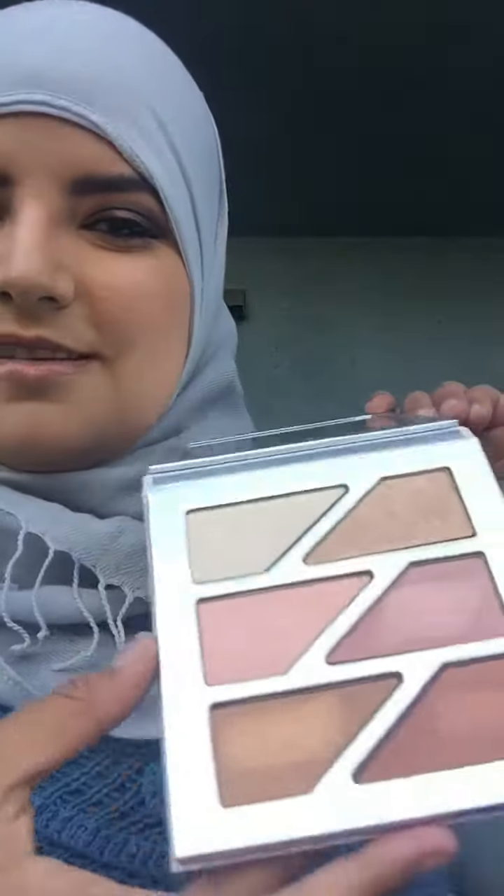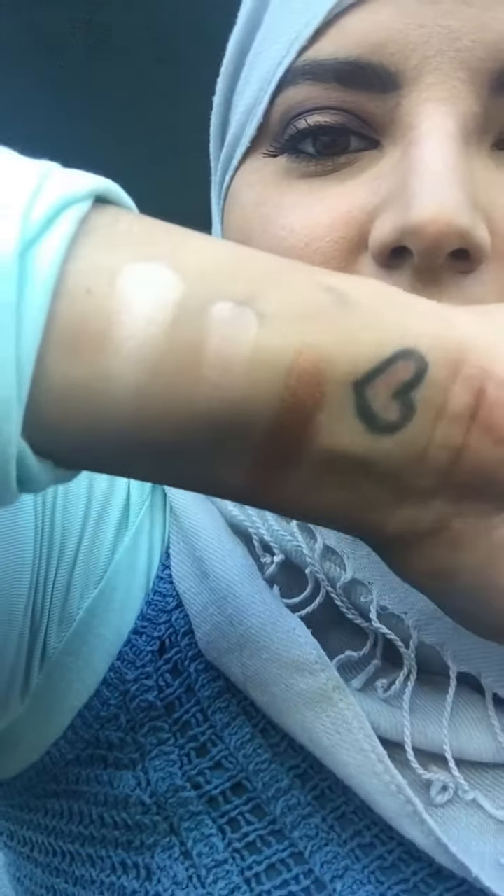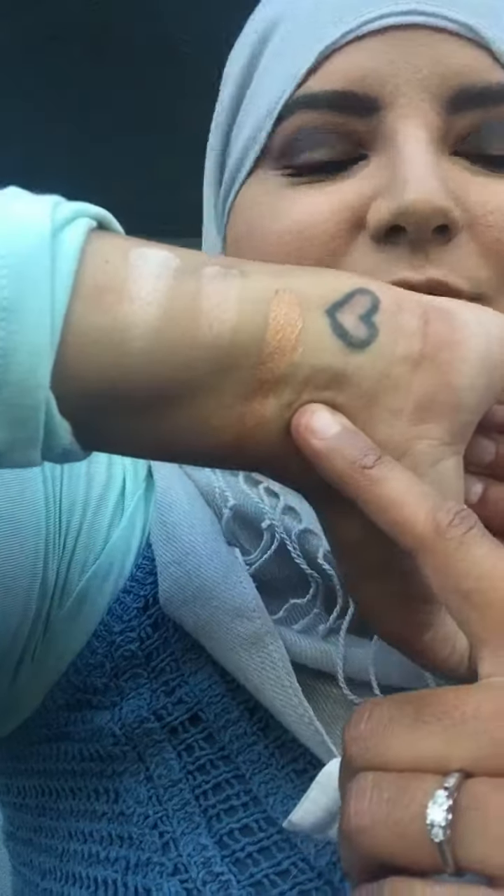Now we're going to do the swatches of the Glow Palette — look at the gorgeous colors. I'm going to go down on this side and then I'll go down on this side. I like to see the swatching happen on camera. They're so beautiful and so pretty — they come out so nice. I love it. The goldish colors are the best; look how pigmented that is. That looks so beautiful on the eyeshadow or on the cheeks.